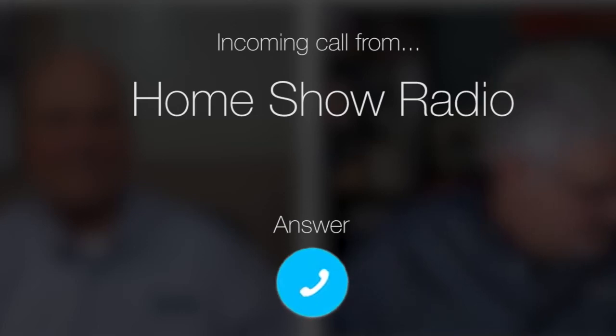Ask Tom on Home Show. Stephen from Siena Plantation has some cable concerns. He's remodeling his bathroom, and it's not the cable you think. Stephen writes...